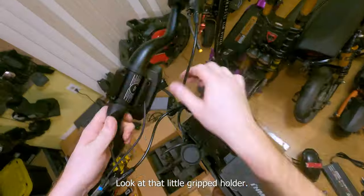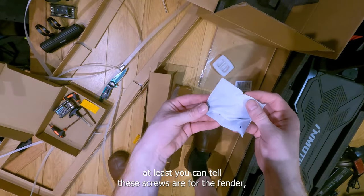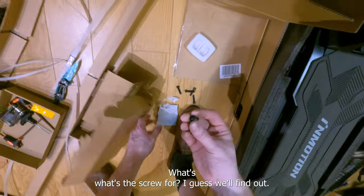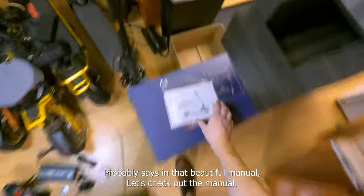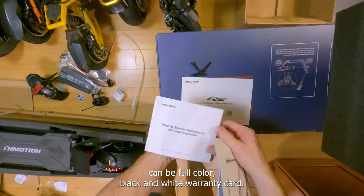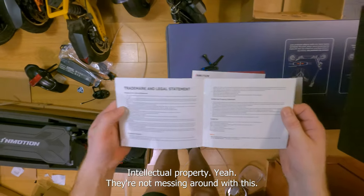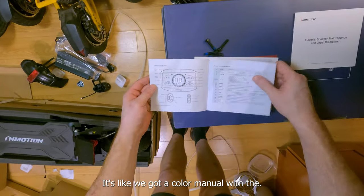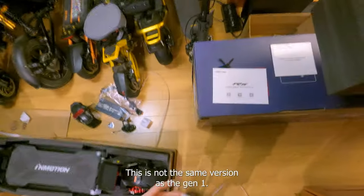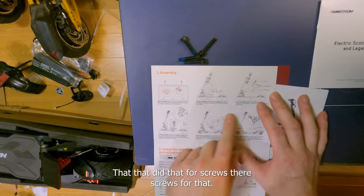Pop these bars on real quick. Look at that little gripped holder — very cool. The hardware has two individual baggies inside: you can tell these screws are for the fender and these ones are for the handlebar. Should be four screws and a grub screw. Let's check out the manual — lots of work goes into these things. They have a color manual for the new display — this is not the same version as the gen one.